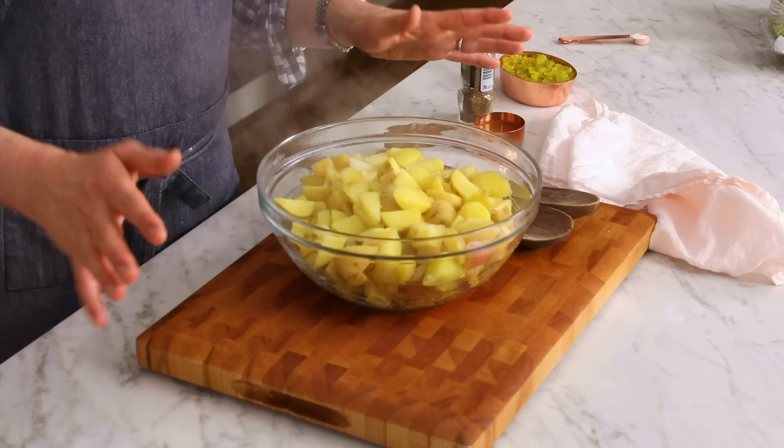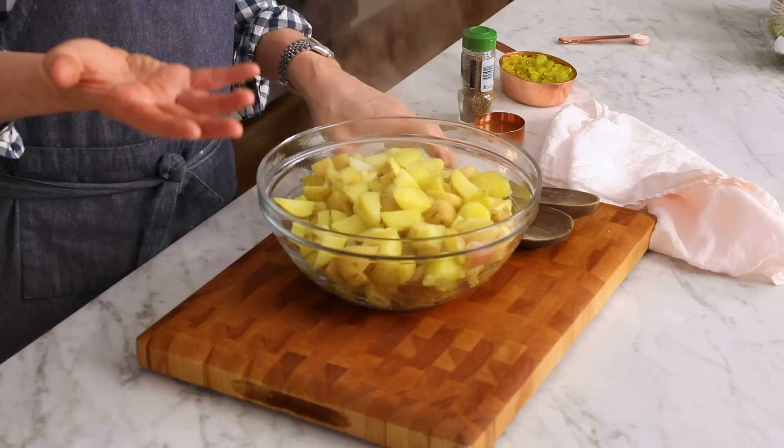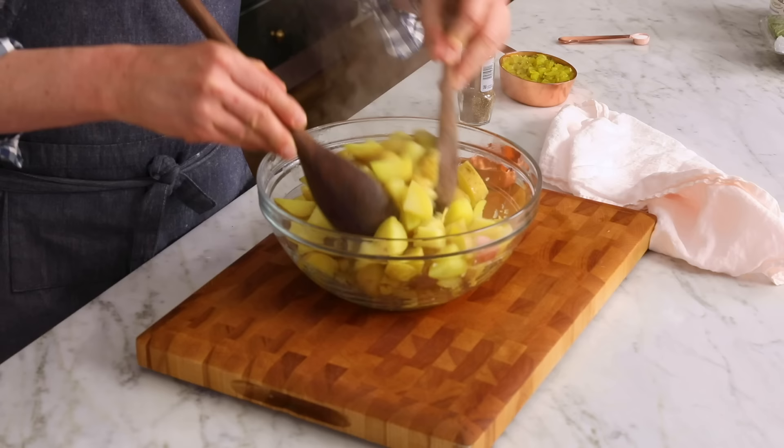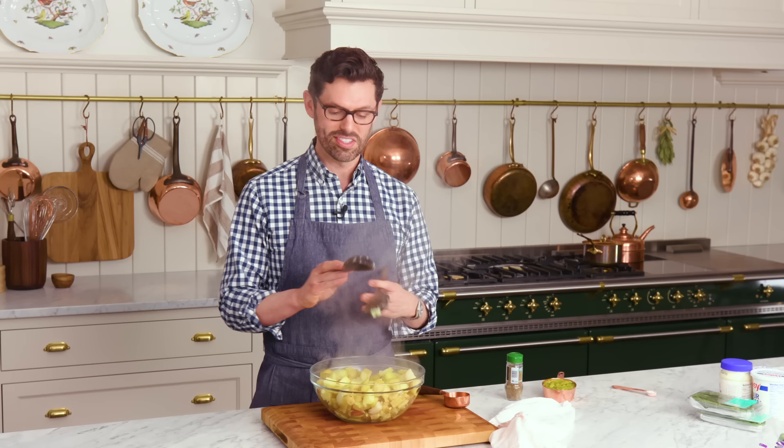10 to 15 minutes later, through the steam, you will see that your potatoes are fork tender — or you'll feel it with your fork. Drain them and transfer into a bowl, then drizzle with about two tablespoons of vinegar. I'm using apple cider vinegar — it's nice and mellow, it'll help bring out some of the flavor. Give it just a little toss and set these aside to cool down a bit. They are very, very hot.